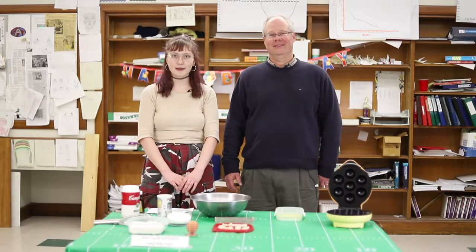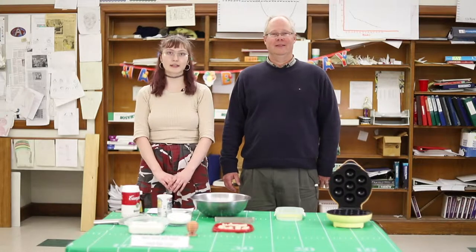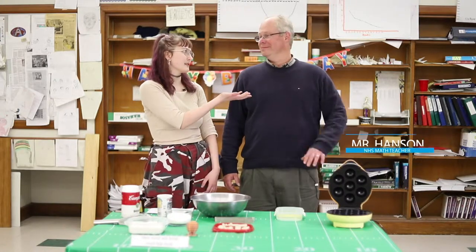Hi, I'm Alexa and welcome back to The Leftovers. This week we are here with math teacher Mr. Hansen.